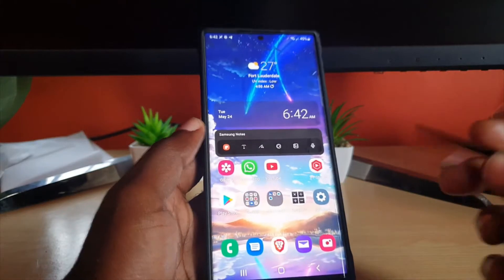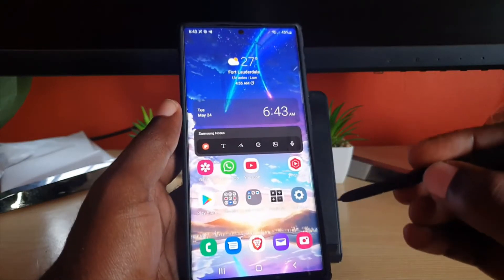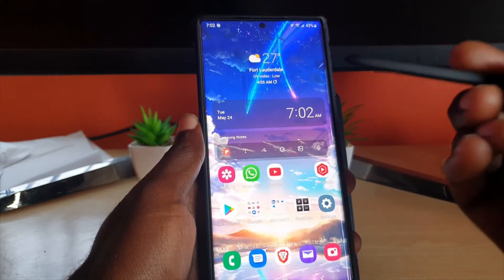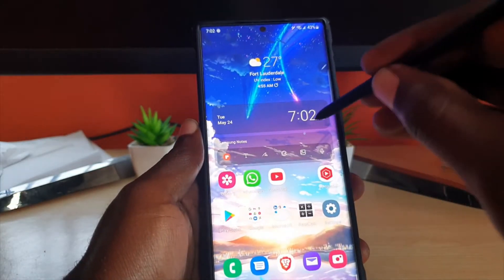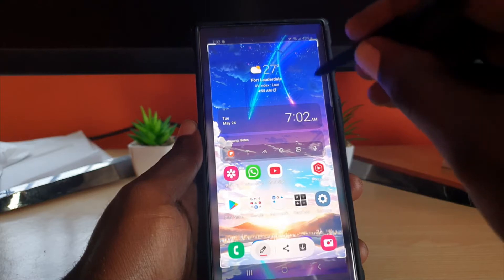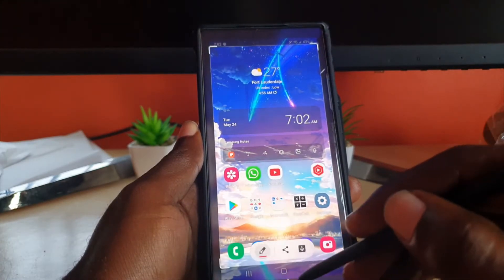If you use the Air Action, you simply would do something like this. For example, if I were to press this button and do a certain Air command, it would capture the screen or do something similar. As you notice the scribble — it just took a screenshot. So by pressing and doing the scribble, it actually did a screenshot. I can save the screenshot or discard it — I'm discarding that one.